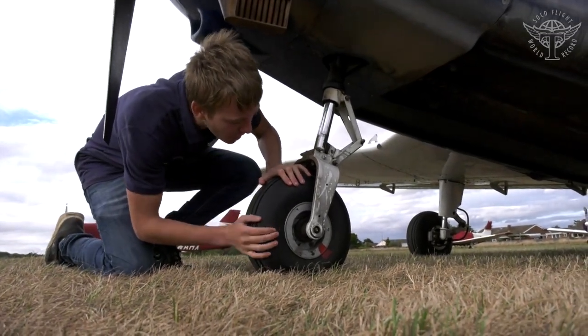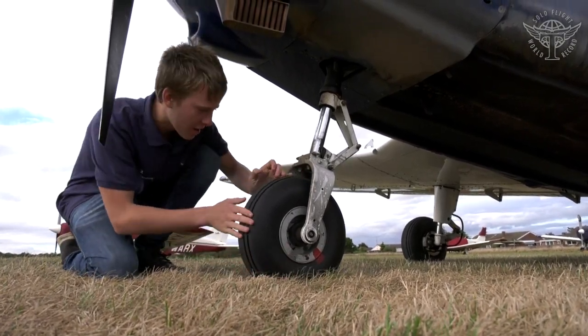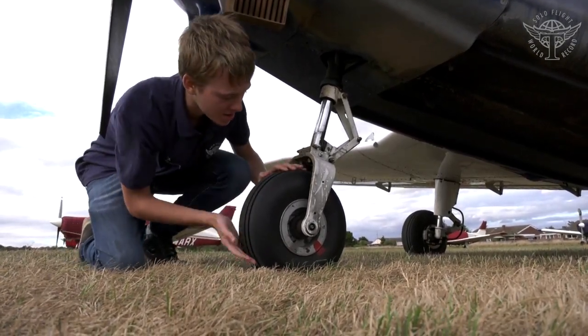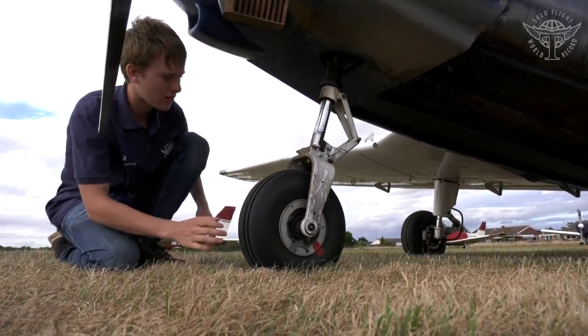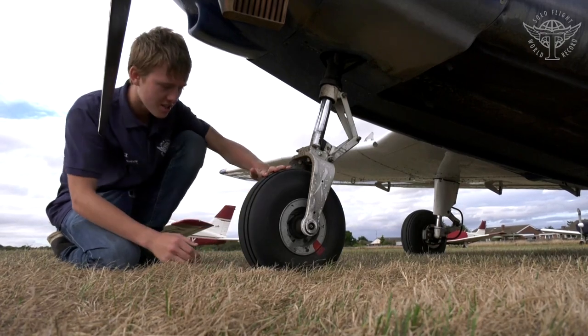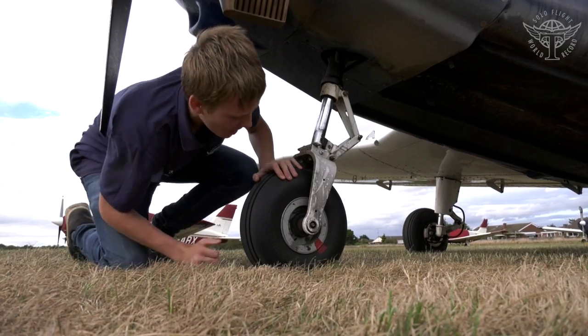For the front wheel, check the creep marks are aligned — they are here. Check the tread — perfectly fine. The oleo extension should look similar to the main gear oleos. Also check the bolts and tyre pressure. Everything looks fine here.